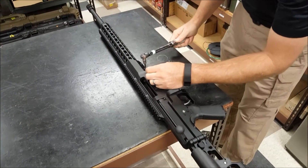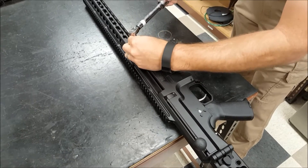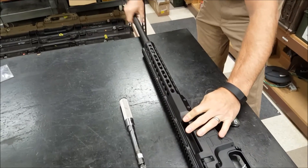Your gun's unloaded. Loosen these screws one full rotation, roughly, and that way the barrel can slide out the front of the receiver. Just pull straight out the front.